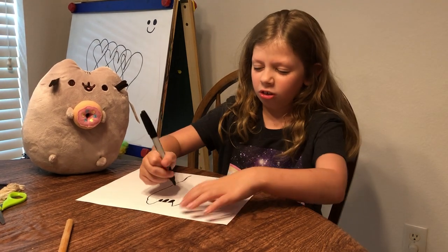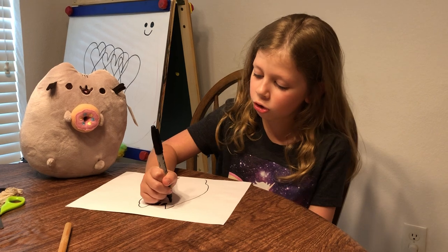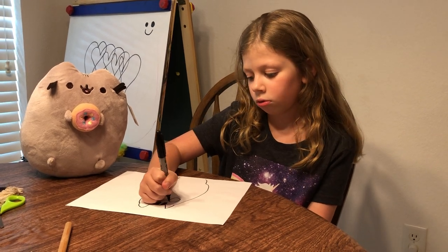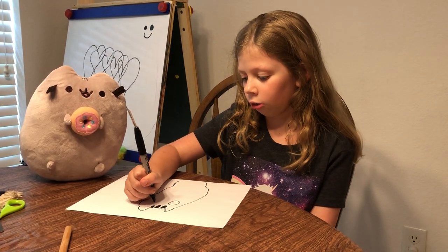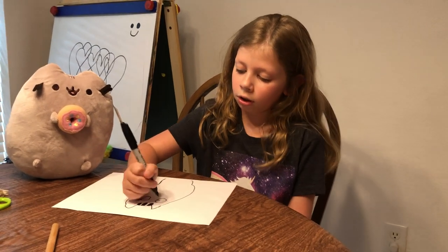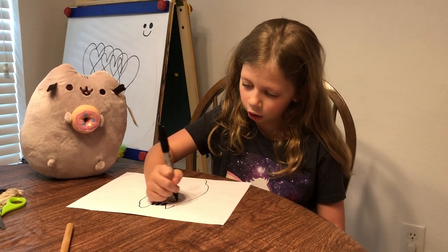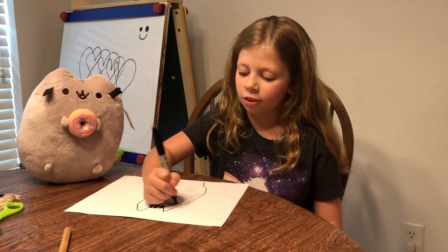So now what you're going to do is bring this machine to life. First you're going to draw two circles across from each other — not too close and not too far apart. You're going to do one little highlight, shade it, and shade the rest in, but don't shade the highlight in.